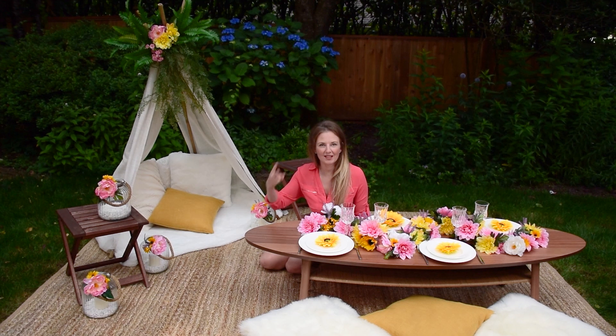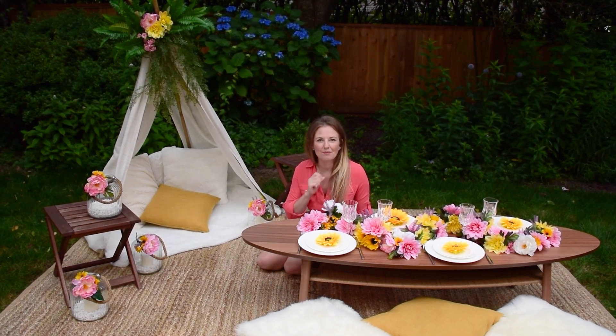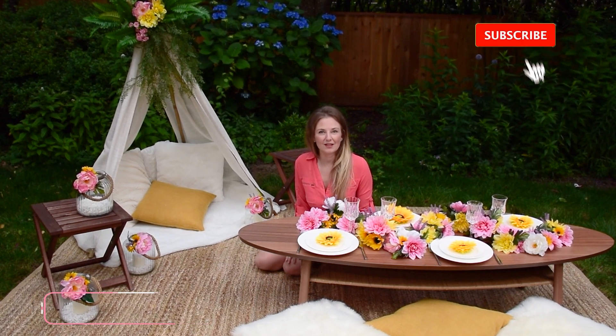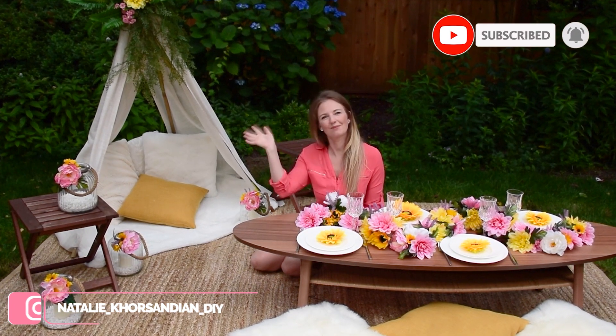We finished setting up three tablescapes and now we're ready to party! Please let me know in the comments below which one was your favorite. If you liked this video, give me a thumbs up and don't forget to subscribe to my YouTube channel. Thank you so much for watching, and see you next time. Bye!